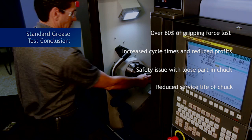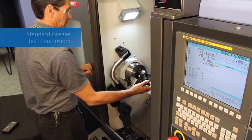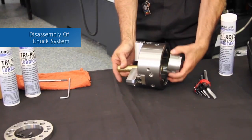As a specially formulated powder-based solid barrier lubricant, the unique chemistry and characteristics of Kitagawa's tri-coat grease will eliminate all of these issues. Watch and find out. Now we will go ahead and remove the chuck — the only different variable in this test is that we are going to change the grease to tri-coat.